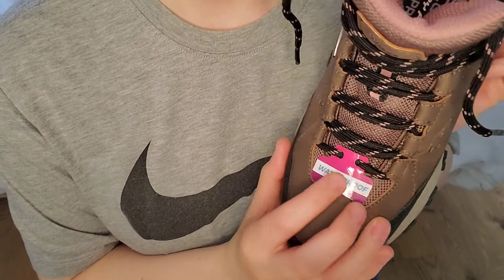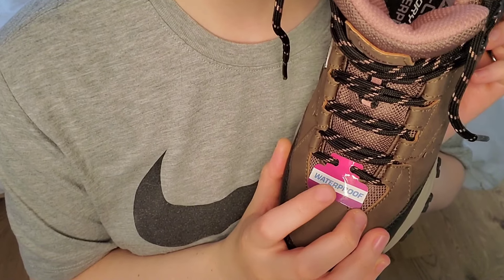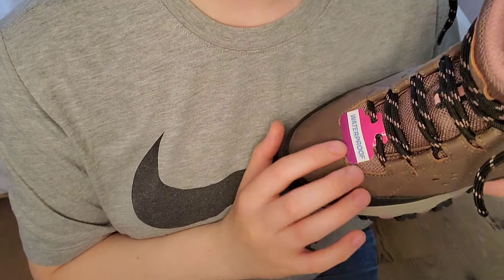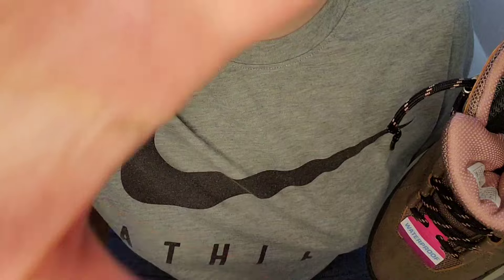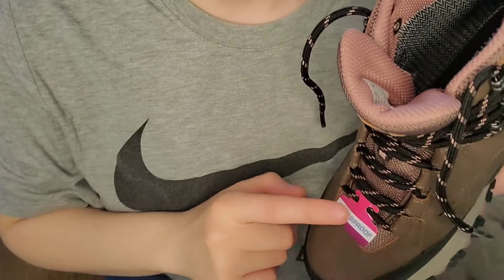Waterproof — this was the main thing I was looking for. I wanted waterproof boots, and these are going to be perfect for just normal dog walks as well. Because when I take the dog out early in the morning the grass is still wet, and I keep getting soaking wet feet whenever I take the dog out — so not anymore.